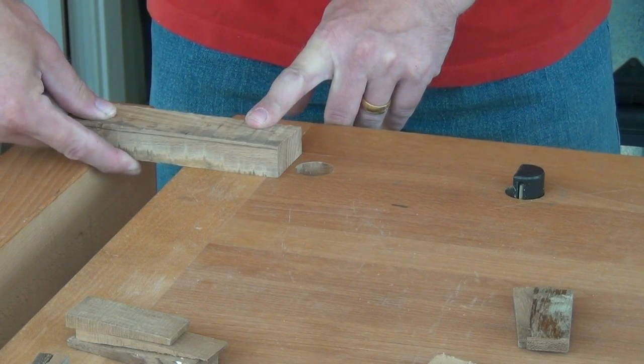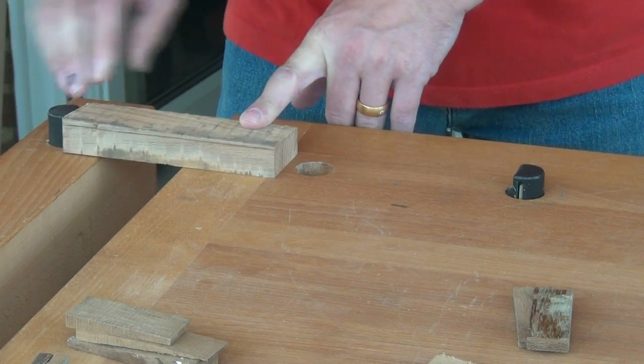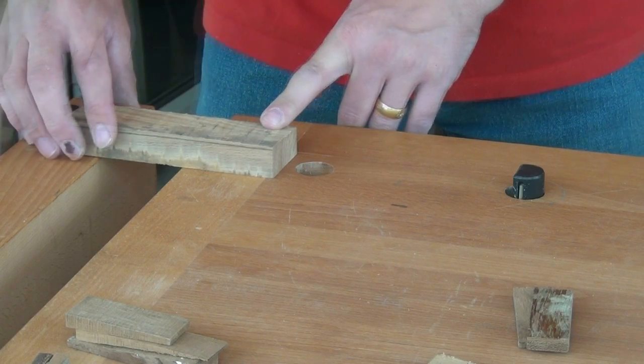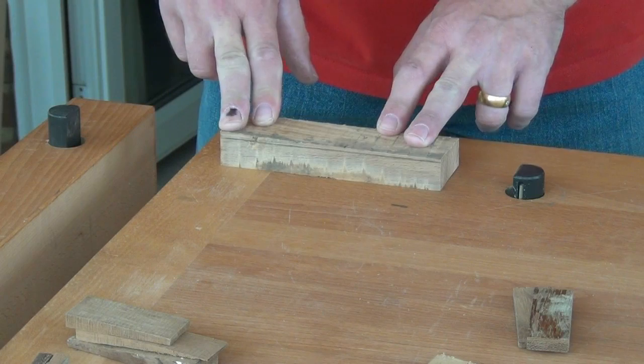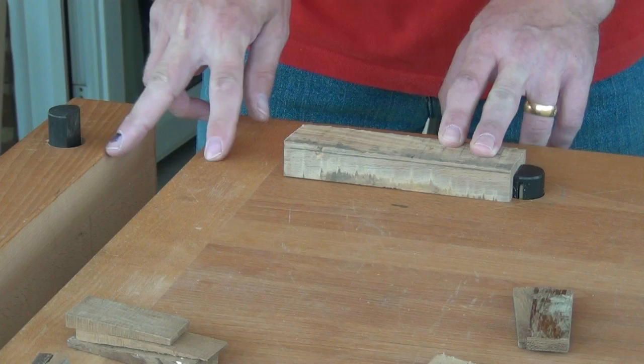But in that case we've got no support under the work, and once the work gets thin it can deflect and we'll lose the flat surface we're trying to prepare with a plane. So we always want to clamp with the work on the solid bench top. Therefore that's the first dog we can use and we have to bridge this gap.